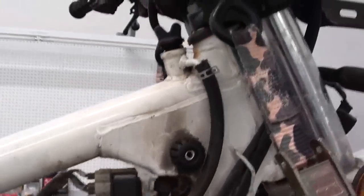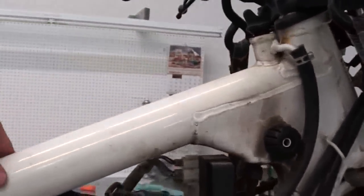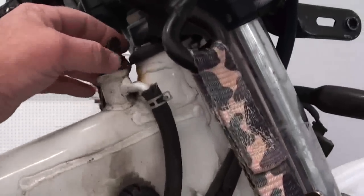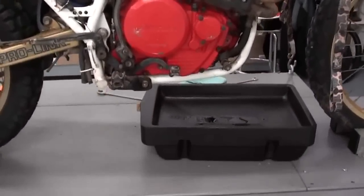Now this XL600 differs from your standard motorcycle in the fact that this is what's called a dry sump engine, which means that your engine oil is actually contained in the backbone and the down tube section of the frame. The dipstick is right up here behind the steering head, and the reason they do that is it allows them to make the crankcase a little bit smaller so you have a little bit better ground clearance.